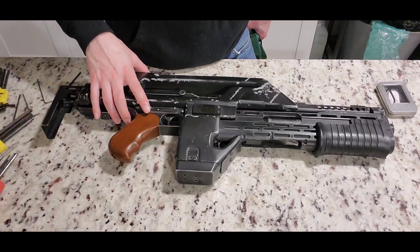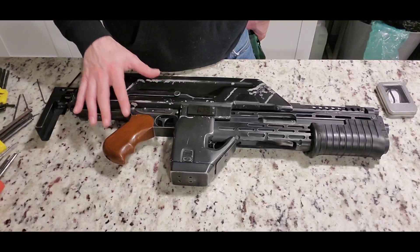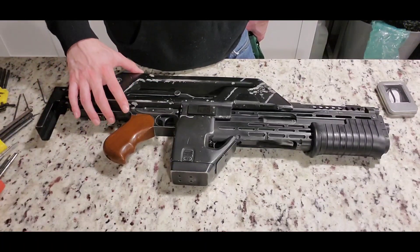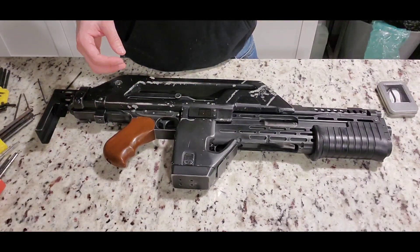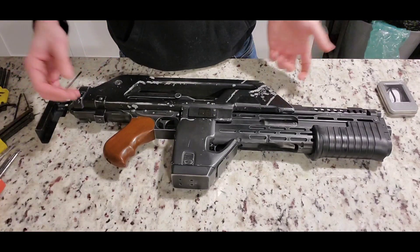All right gang, we're gonna take this apart. This will be my first time stripping it down, so you'll have to bear with me as I fumble through — it'll be a first for both of us. I took the strap off, so of course that's an easy thing to do. And the next step is to remove the magazine.